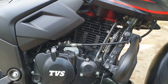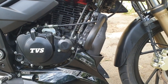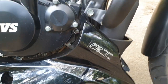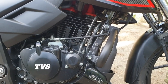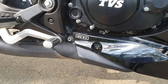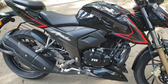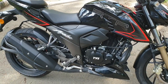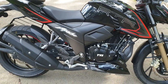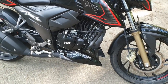For starters, the carburetor version has been discontinued and the motorcycle will now only be available in fuel injected form. You can see this RT slipper clutch — that's the race-tuned slipper clutch system that is part of the gearbox. There's the BS6 logo.